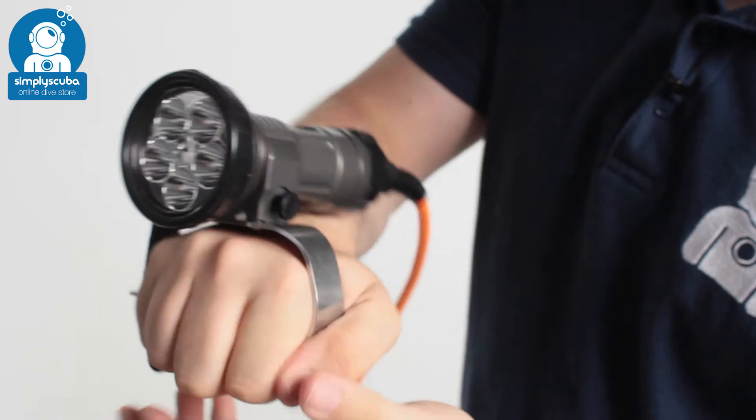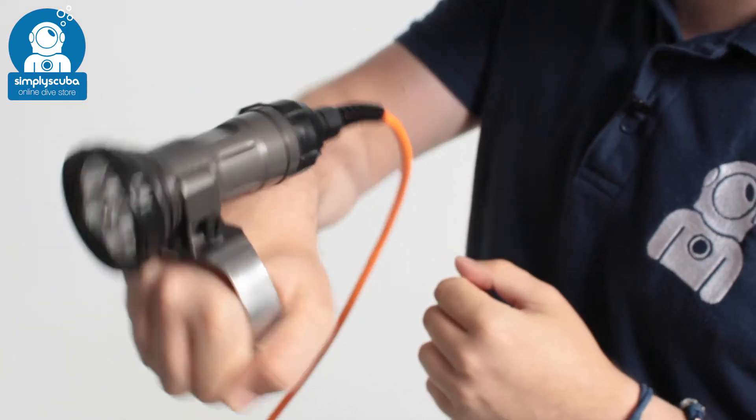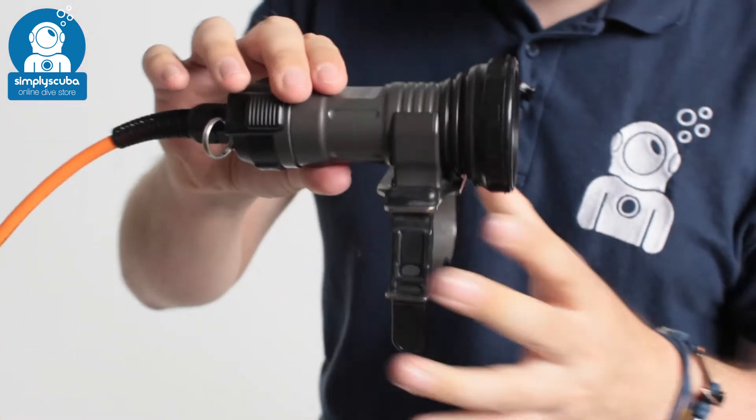So you still have control of the torch, you can adjust the settings and you can control where it's aiming. A very handy accessory for your KL1242 torch — this is the MetalSub KL1242 Goodman style handle.